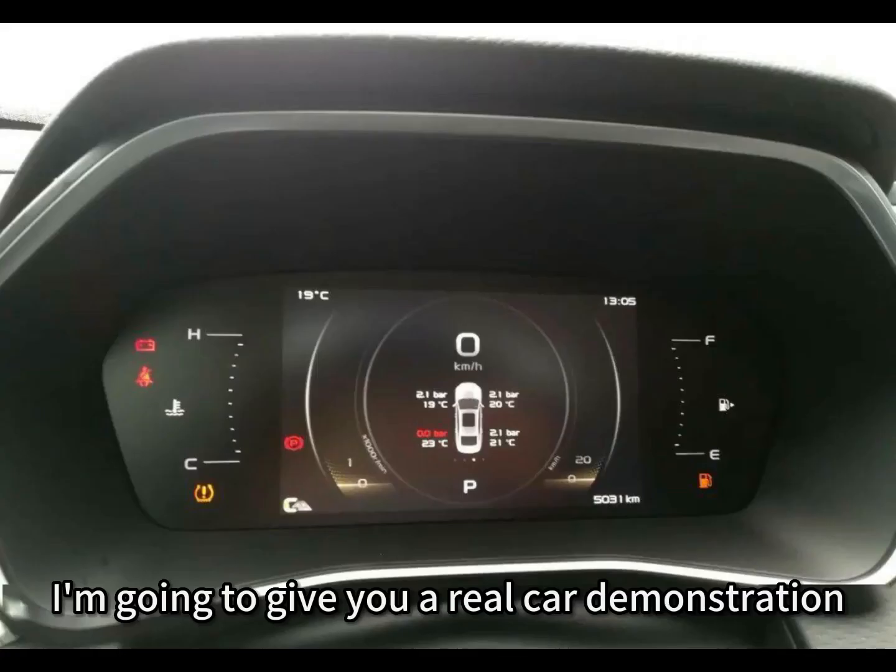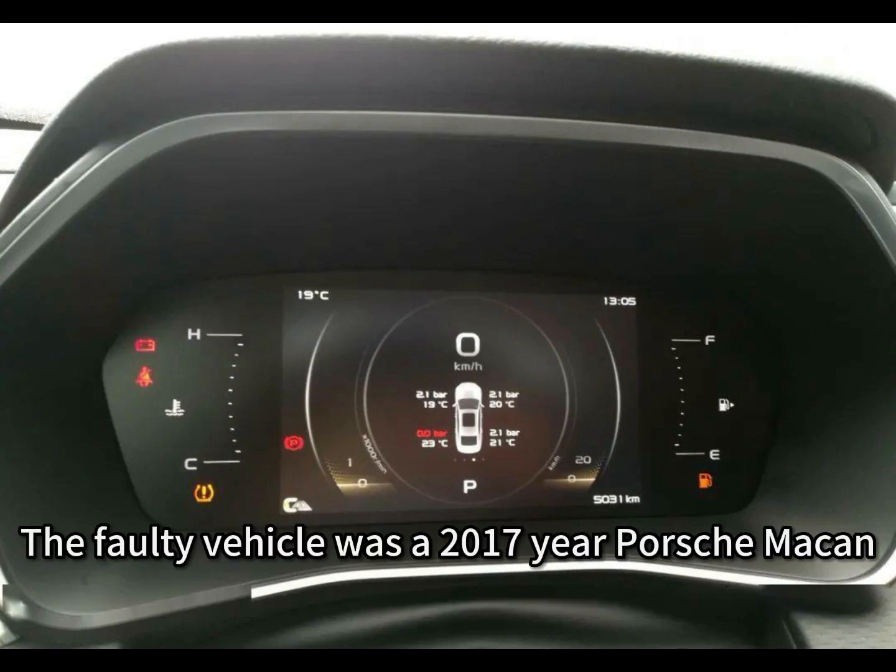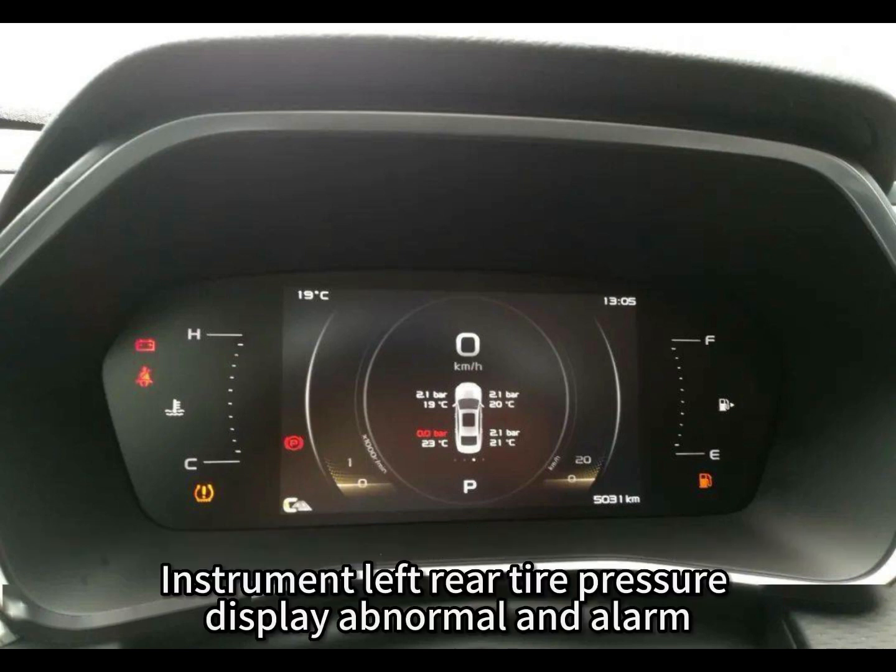Now I will give you a real car demonstration. The faulty vehicle is a 2017 Porsche Macan, where the instrument panel shows an abnormal alarm for the left rear tire pressure.